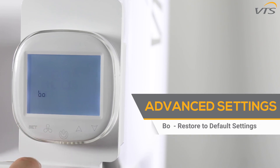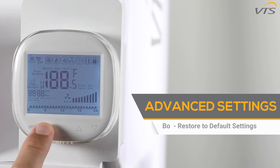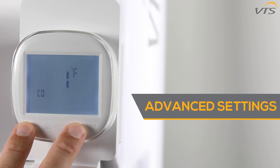The B0 function is to restore to the default settings. The settings are restored by holding down the fan button. With the unit off, if you press and hold the set and up buttons together, you will start the second part of advanced settings.